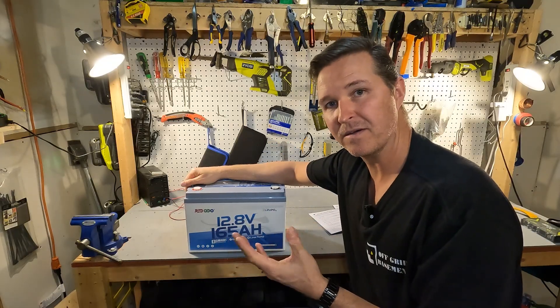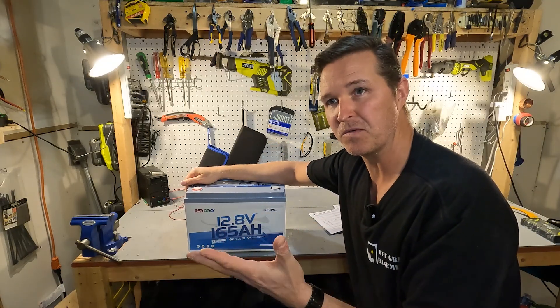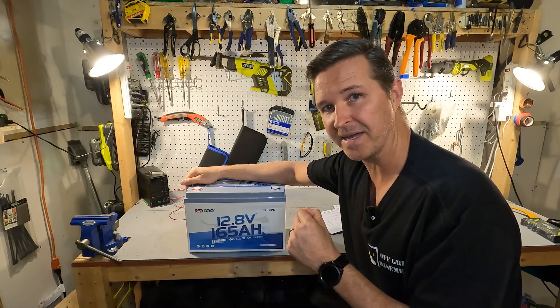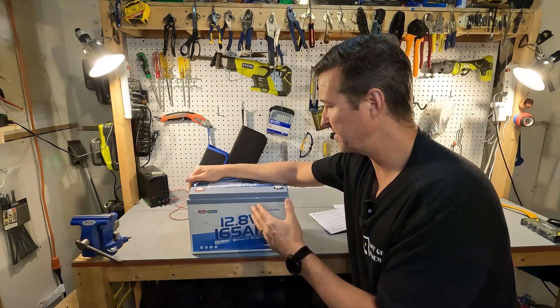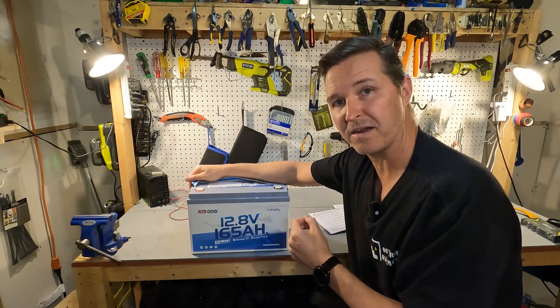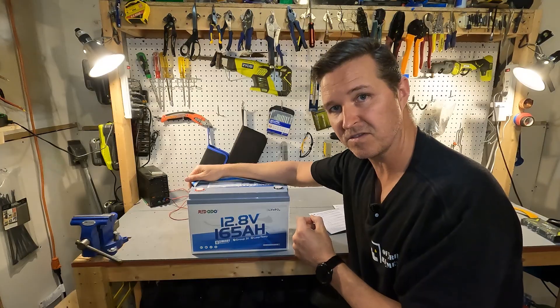It also says it can do up to 825 amps for about a second. But what I really want to know is what happens when you reach 200 amps or 300 amps — what will the battery do? We'll be testing that in a little bit. First, we're going to test the voltage at the terminals to make sure this battery is operational.